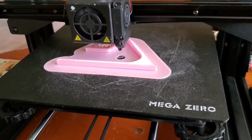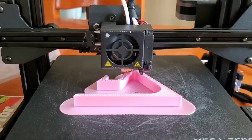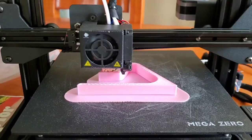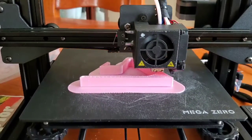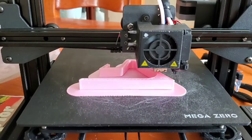Look at what I'm doing today. I'm making a breast cancer colored phone stand for a friend of mine. This is twenty-seven percent of the way done.